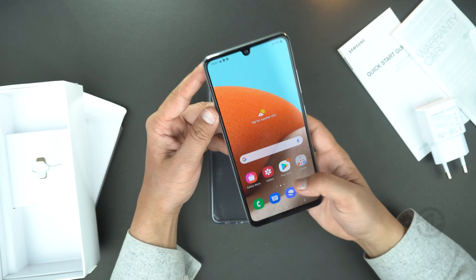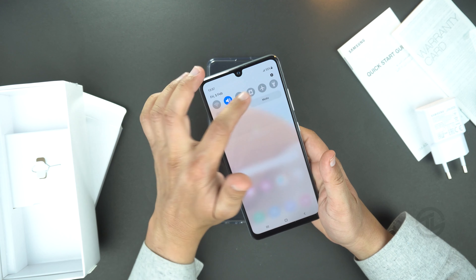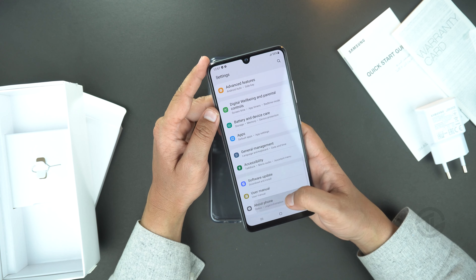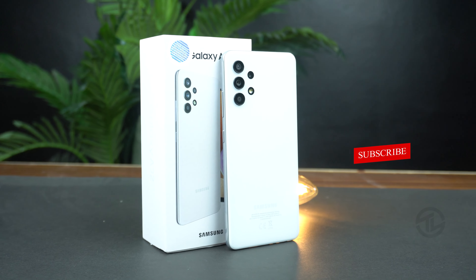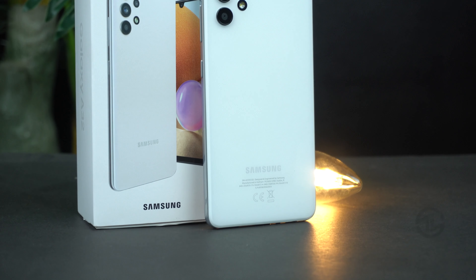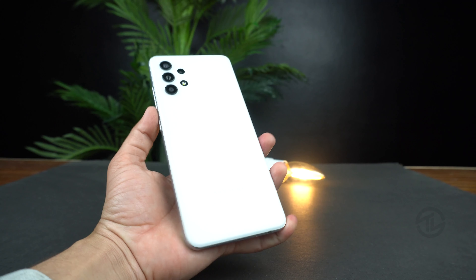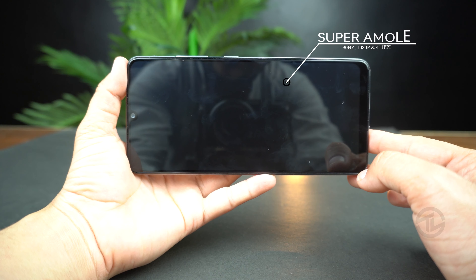The phone is ready after all the initial setup steps. The display is really clear and sharp — after all, it's a Super AMOLED panel. The device is running on Android 11 with One UI 3.1. On the back there is a quad camera arranged on the left side, and there is Samsung branding at the bottom. The device is not heavy — its weight is 184 grams.